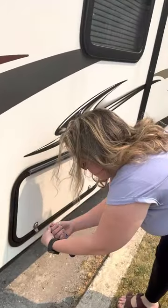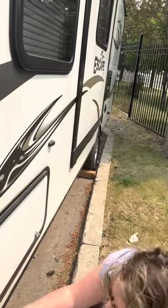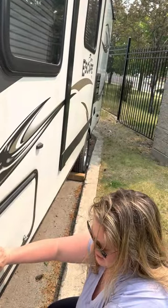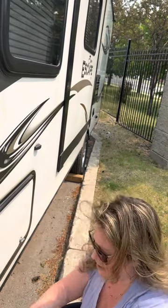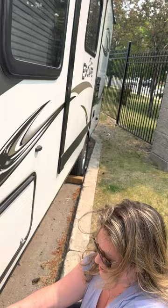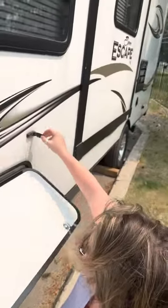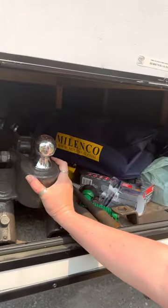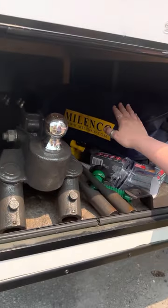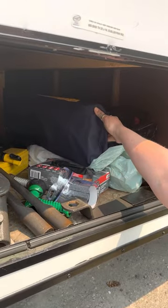Here's the other side — it's the same storage compartment and it goes all the way through the width of the trailer. You kind of have to jiggle it to lock. They have these nifty little things you can pull back to hold the door up. In here we have our hitch that you can borrow, our tow bars, and extra mirrors if you want.